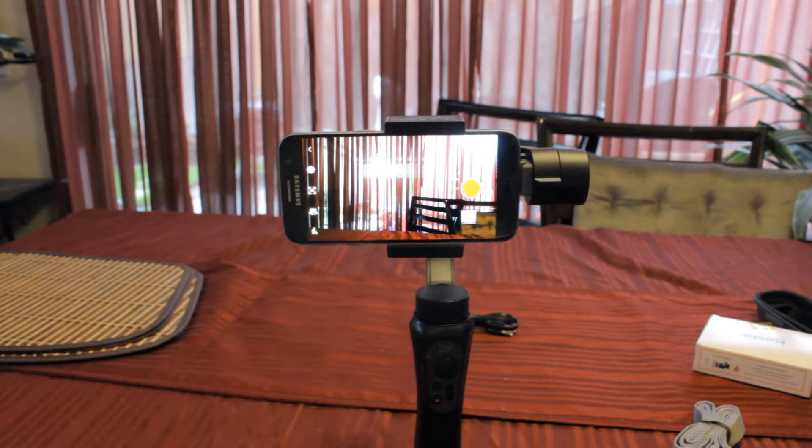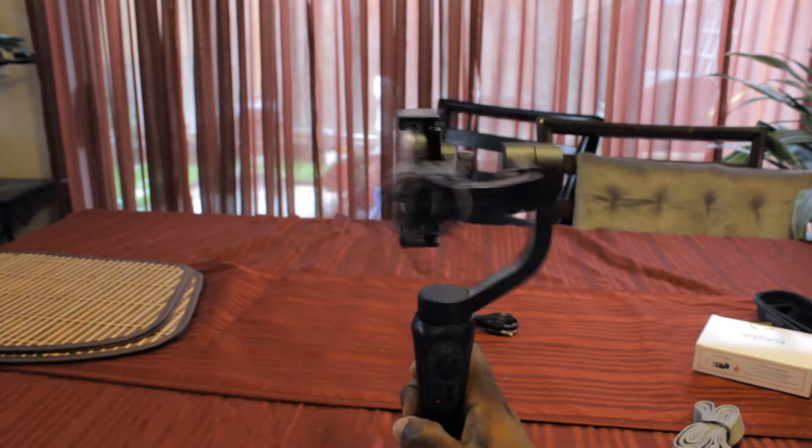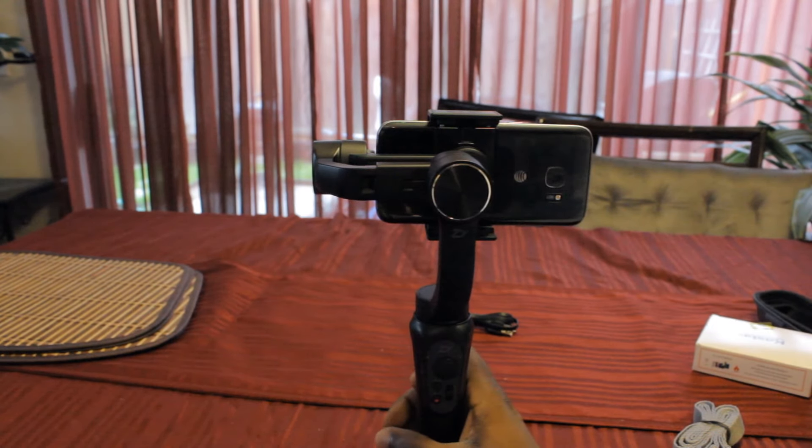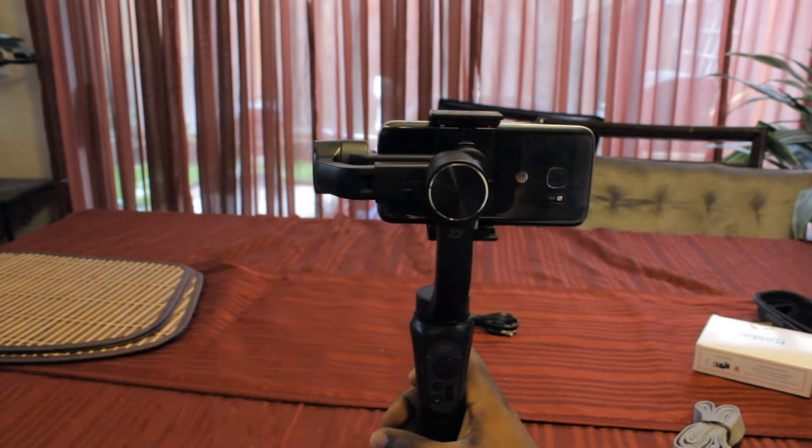Another neat feature is selfie mode. As we all know, the video quality on the forward-facing camera on a smartphone is a lot better than the selfie cam. On this gimbal, if you press the mode selector three times, it goes into selfie mode. You can use the forward-facing camera to do your shots and you'll have the flashlight on you. The only downfall is you can't see what you're shooting, so you won't know if your shots are lined up. But once you get the hang of it, you'll be able to produce good quality footage. I'll give a demonstration of what the video footage looks like in selfie mode in a little bit.